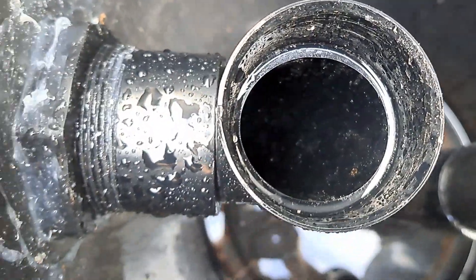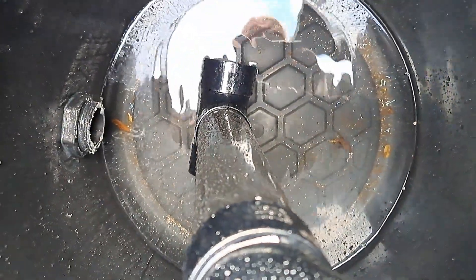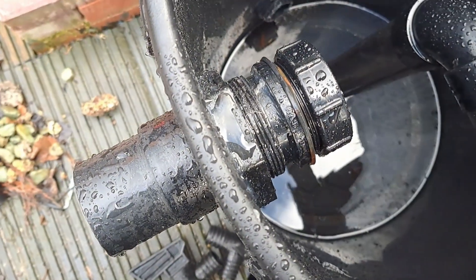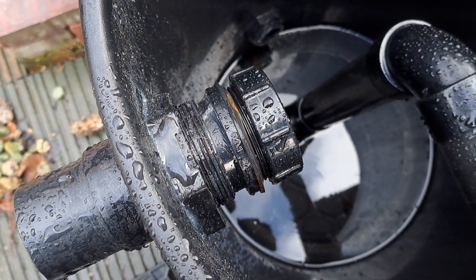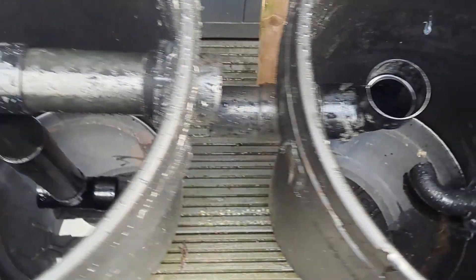That then comes up and goes from there into this one, and it's the same on this one as well — causing the vortex to go around. Then the final one goes through this system here, this pipe, back into the pond.